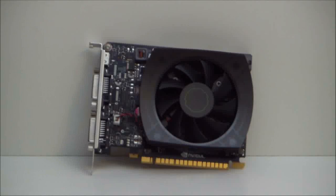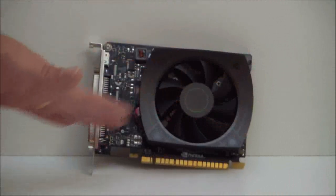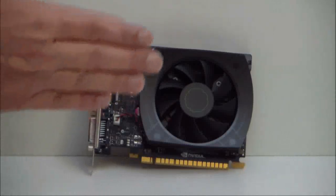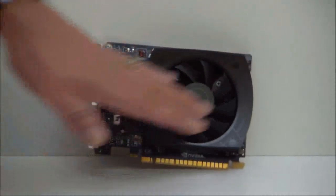Let's go ahead and take a look at the card itself. You can see it's very small, very compact. It is actually just about as wide as your PCIe connector is, so once you put it in, it's going to be as wide as that PCIe slot. We have a fan in a very small shroud.